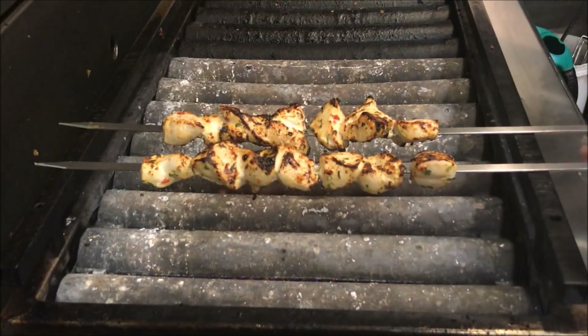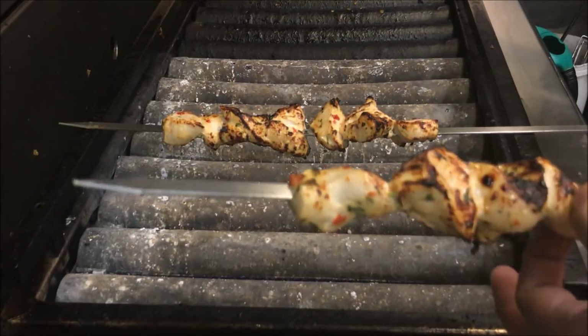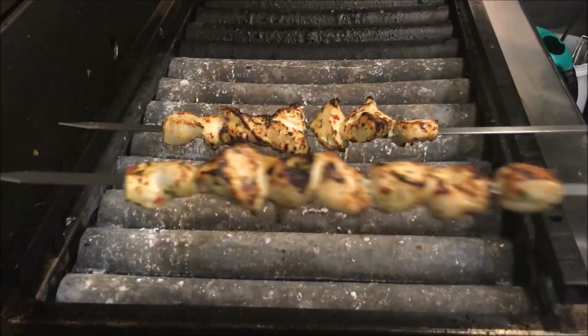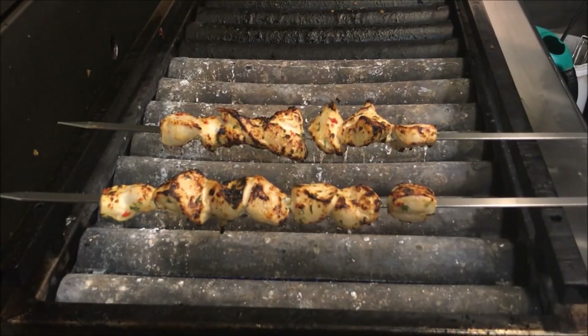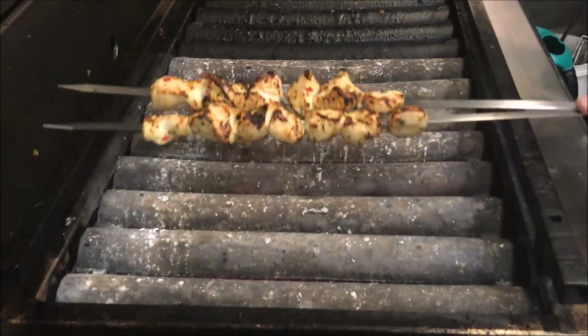Alright guys, so it's been a total of eight minutes now. Just by touching the chicken, I can tell it's firm — it's not soft, my finger's not going in, so it's definitely cooked all the way through. If you're still in doubt, grab a little knife, just slice into it, and simply make sure it's not pink. So we're just going to turn our heat off and move these to the side and let them rest.